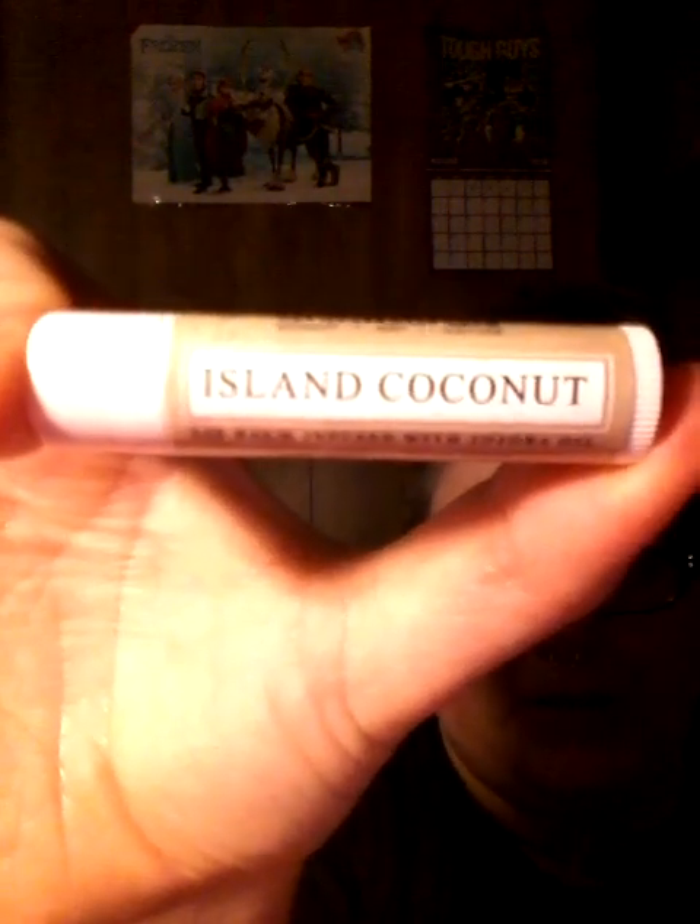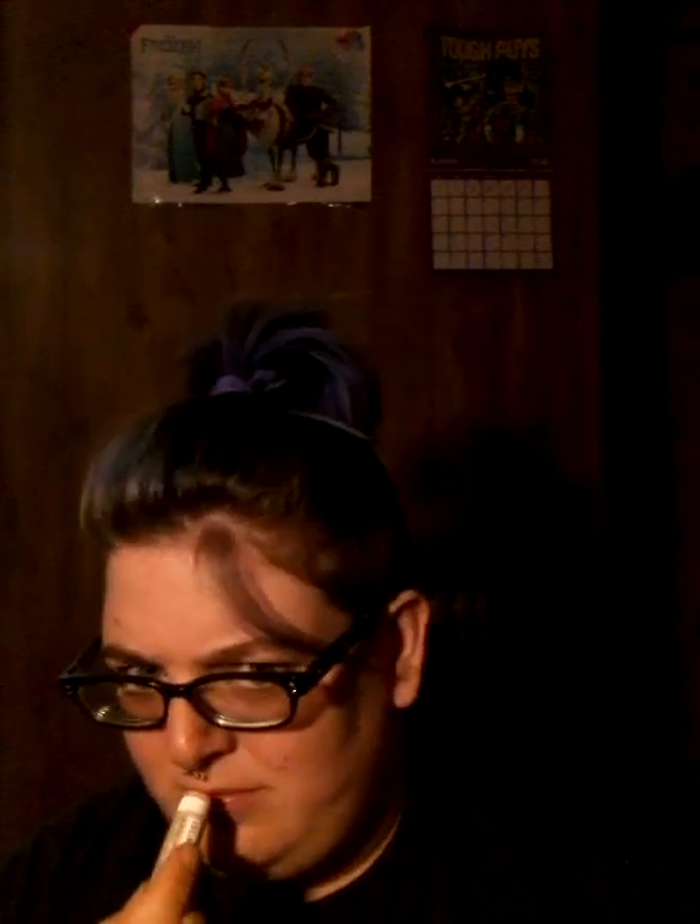This one is island coconut — it's already open but no one has smelled it yet. It's very refreshing and very light. I really enjoy these. None of them smell bad; it's just that I have my preferences on what I want to smell all day on my lips. The coconut is very light.